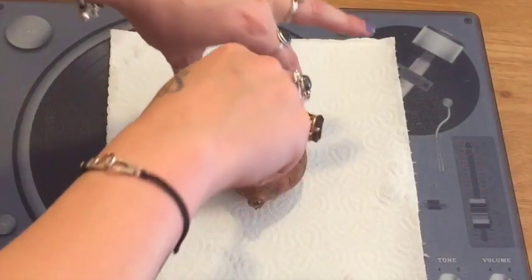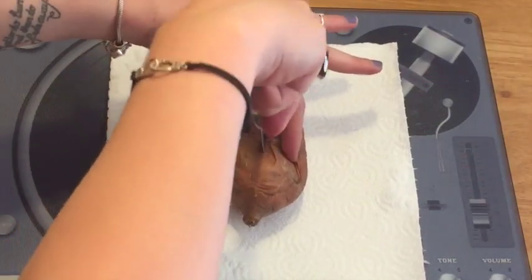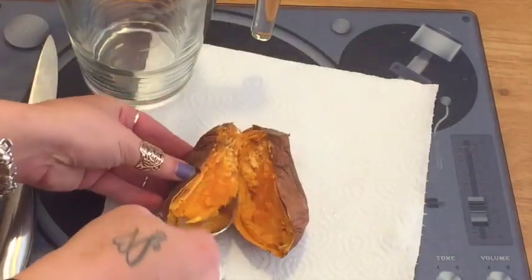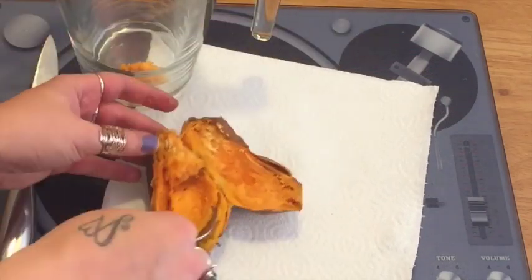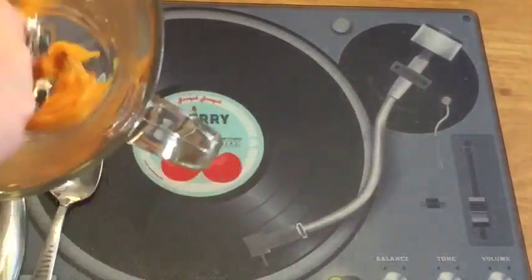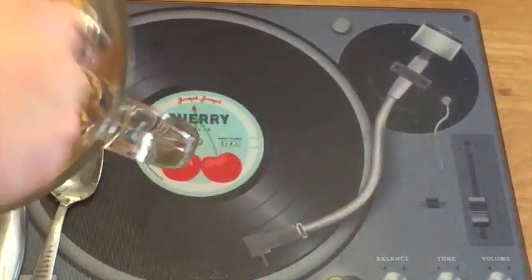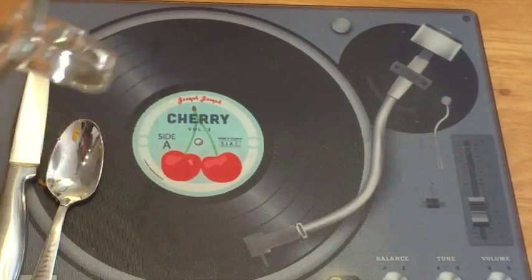Now you just need to cut your sweet potato now it's nice and soft, spoon it into a bowl, and then simply mash this up with a fork. You can use a potato masher too if that's easier.